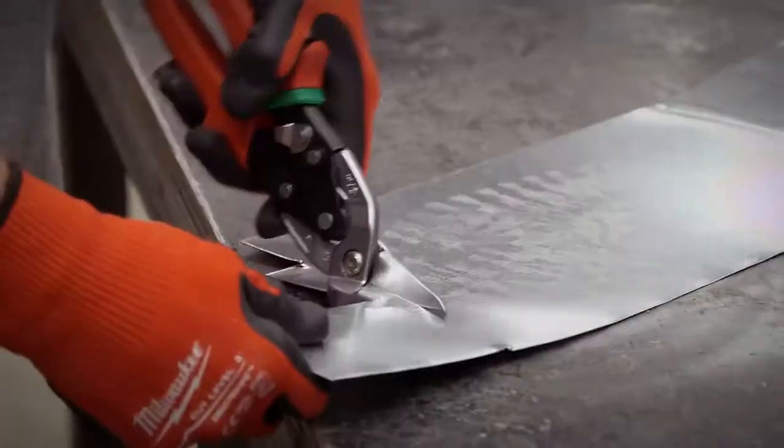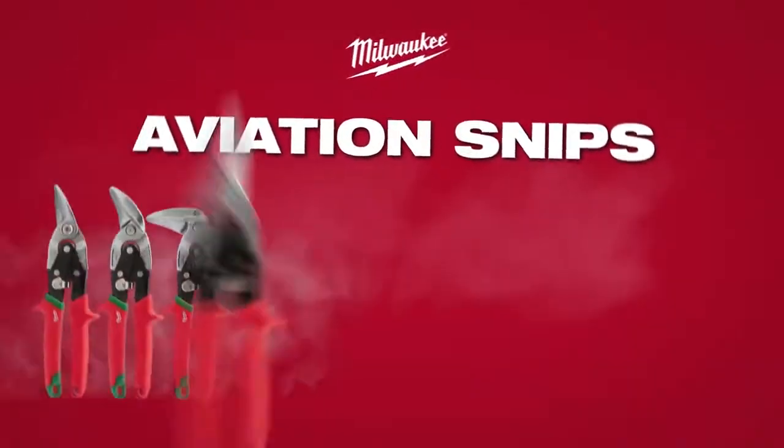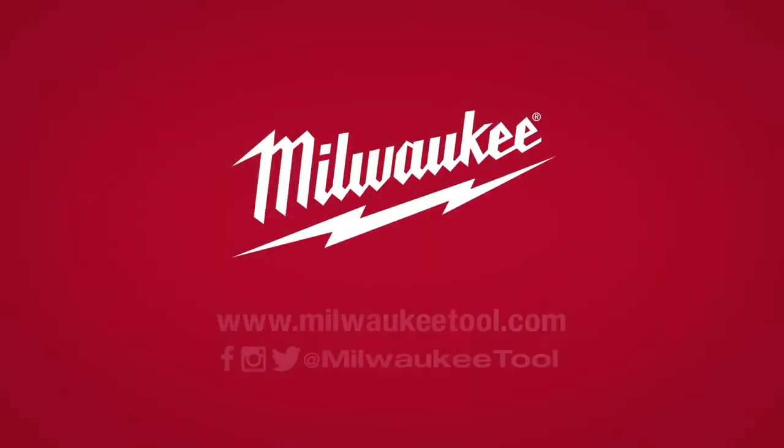Available in standard, offset, long cut, and specialty models. Experience the best-in-class cutting performance and maximum durability with Milwaukee aviation snips.